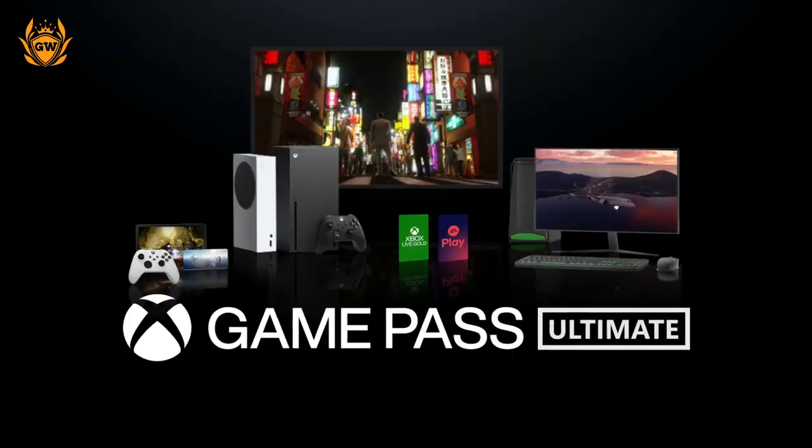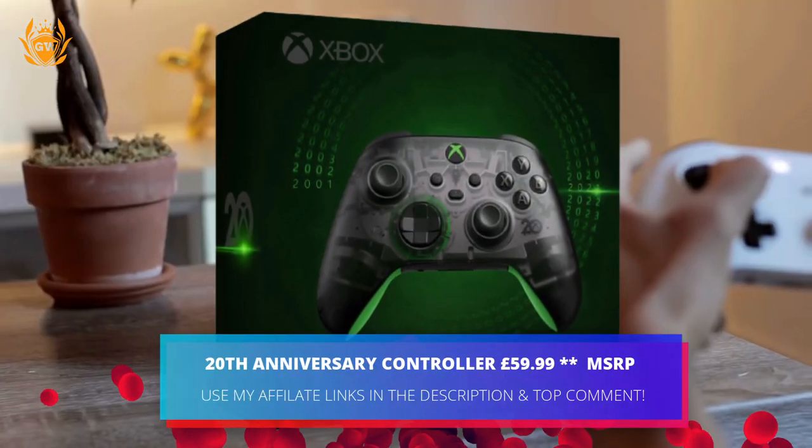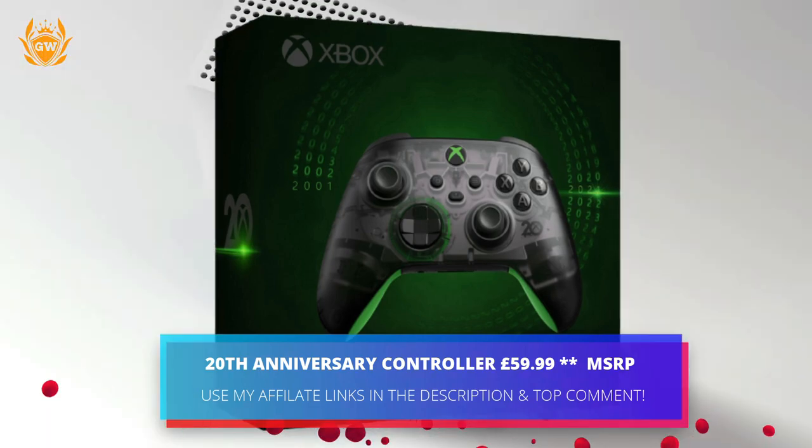The controller launches on November the 15th and is available for pre-order right now through the links in the description. Will you be picking one up? Let me know what you think about it, and subscribe for all the best Xbox content on YouTube.